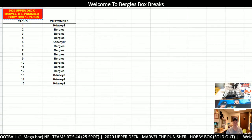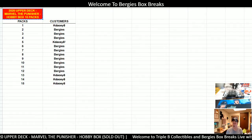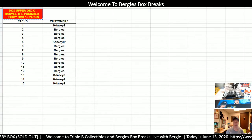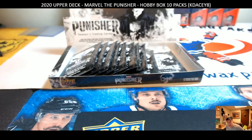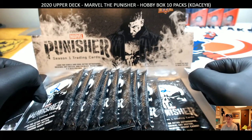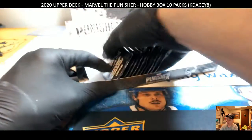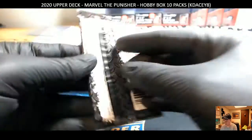It says Bergy's there, so packs 2, 3, 4, 6, 7, 8, 9, 10, 11, and 12 are all going to be KDAC8's. They didn't pull an autograph out of the randomly assigned ones, and they said, 'Bergy, I want the autograph, I'm buying it all up.' So let's go over here and I'll show you the 2020 Upper Deck Marvel Punisher Hobby Box Season 1 trading cards. Pretty cool stuff. We'll start at pack 2 and go from here. Good luck, and here we go.